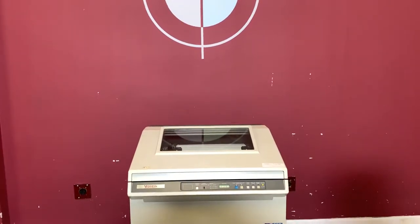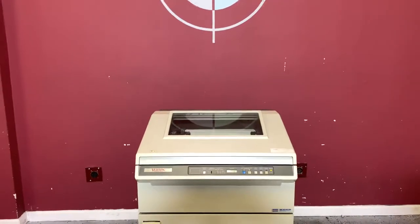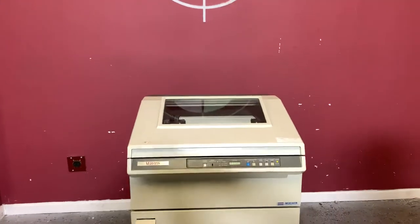Up for auction is a Fuji line printer. It's gone through minimal inspection, but we're going to go ahead and show you that it is in fact turning on and printing.